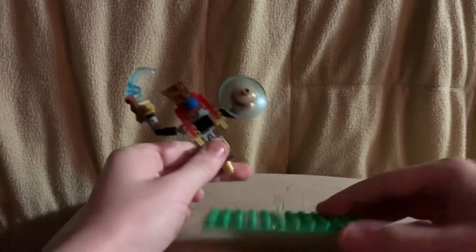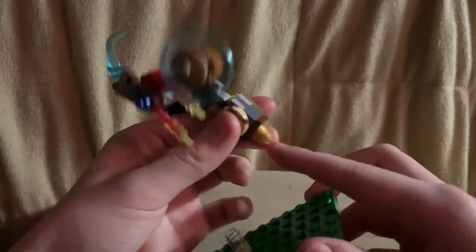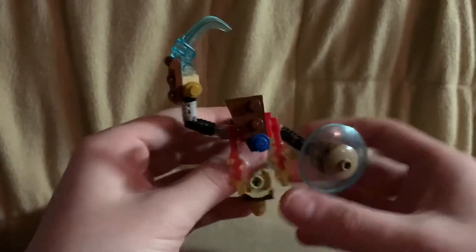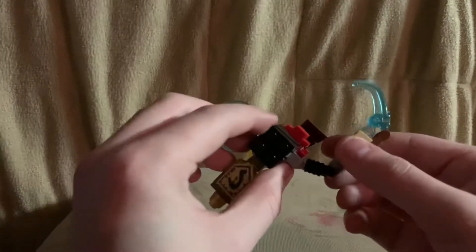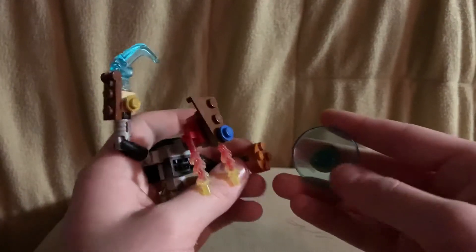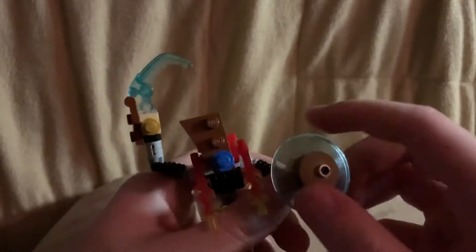Take him off his little stand — he just gets attached by a clear cylinder attached to this piece. He's pretty simplistic. His shield is a transparent light blue dome or satellite dish with a small dark tan satellite dish.